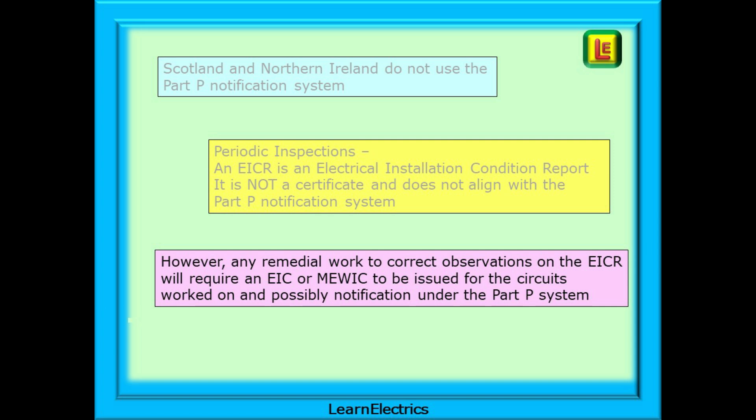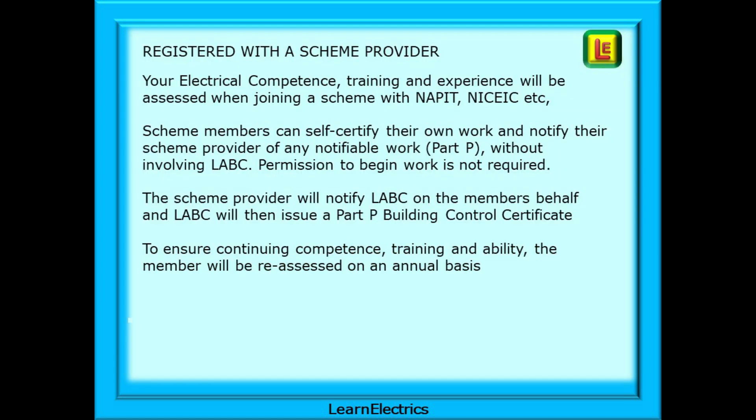Remedying EICR defects will require an electrical installation certificate or minor works certificates to be issued for the circuits worked on, and possibly notification to LABC under Part P requirements. If you are registered with a scheme provider, your electrical competence, training and experience will be assessed when joining the scheme with NAPIT, NIC EIC, etc. This allows scheme members to self-certify their own work and to notify their scheme provider of any notifiable work under Part P without involving LABC directly. The scheme provider will then notify LABC on the member's behalf, and LABC will issue a Part P Building Control Certificate.